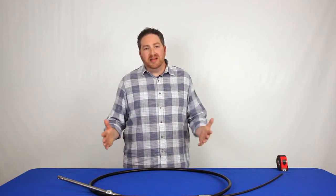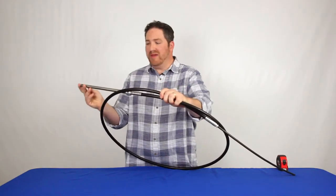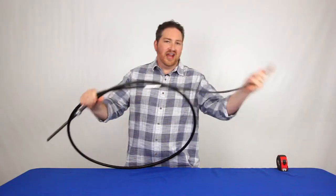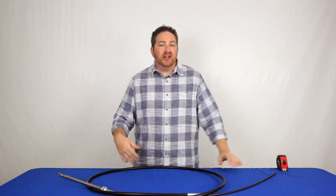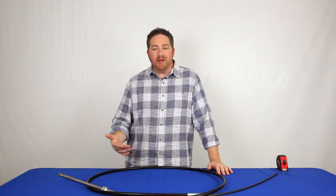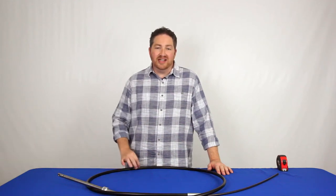A lot of people make the mistake of measuring a cable from end to end — from the metal end on one side to the end of the cable on the other. That's incorrect for steering cables. If you're measuring a control cable or a shift cable, that is how you measure it, but with steering cables it's different.